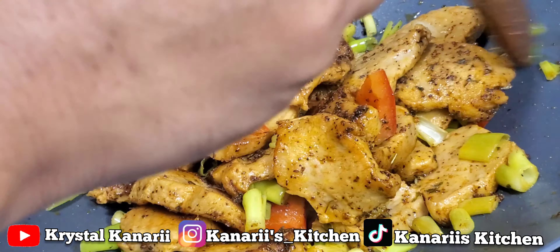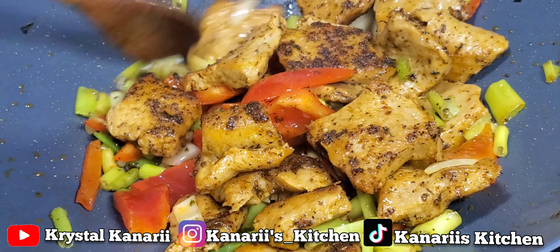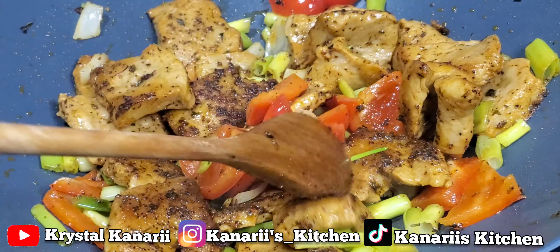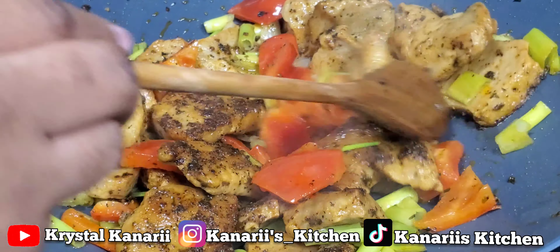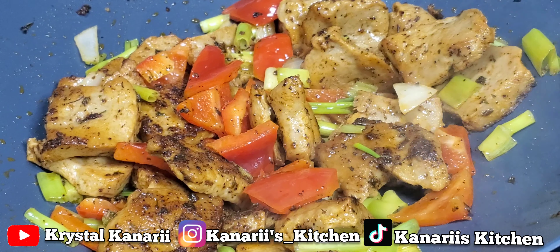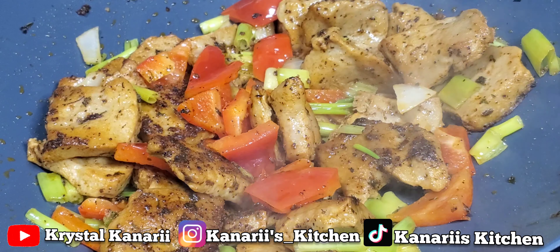Usually Saturdays is the day I do my meal prep to get ready for the week, and Fridays is my free day. What are y'all doing on your days off or weekends? Let me know down below in the comments. Me, I've got to cook — if I don't cook, I'm going to eat junk food, and I don't want to eat junk food. I try to really stay away from that as much as possible.